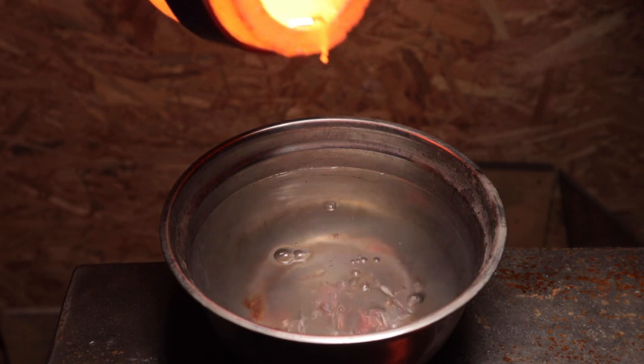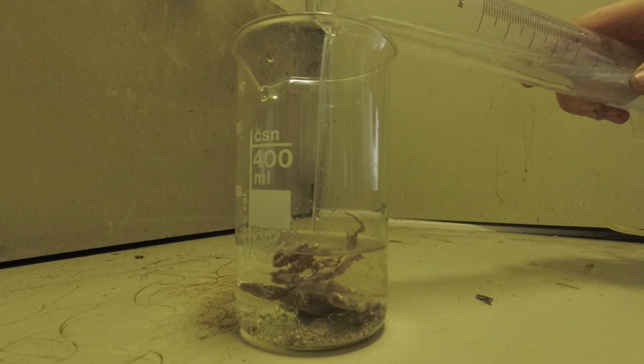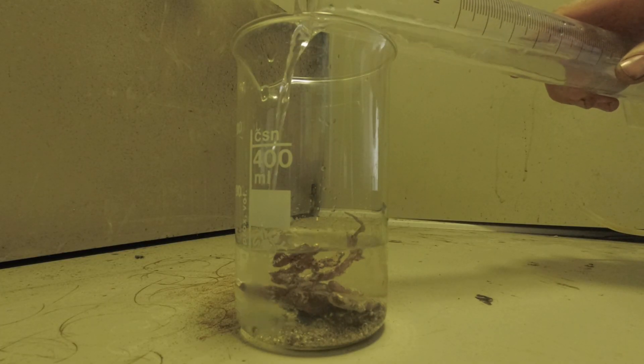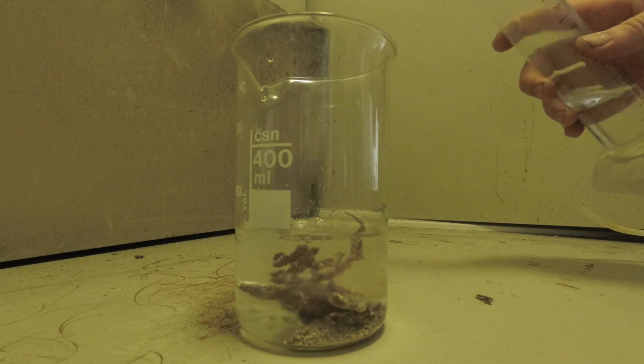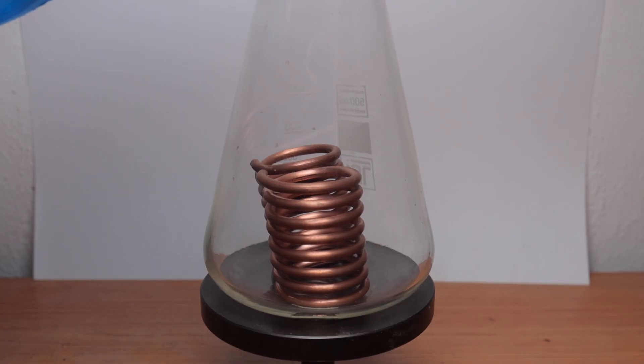Which means it's time for silver purification. I broke it into manageable pieces and used nitric acid to dissolve it. The final step was silver precipitation by copper wire — it's an instant reaction, like magic in front of your eyes.